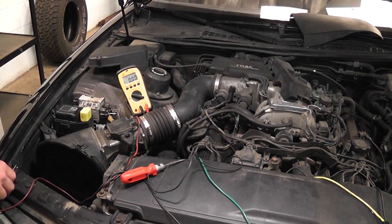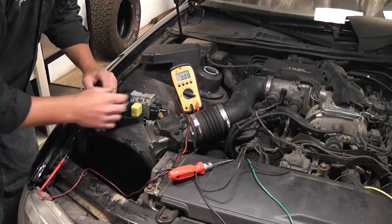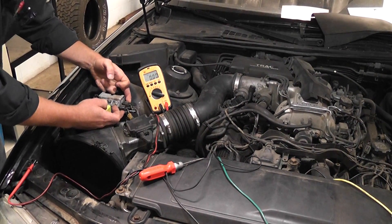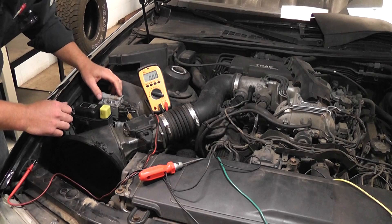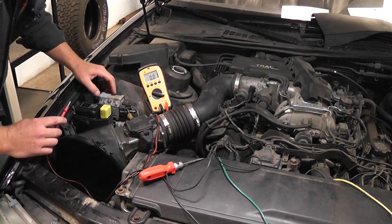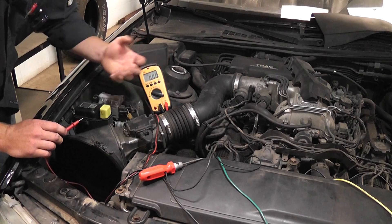We're under the hood. I have the two IGT wires T-pinned, one for each igniter. This is definitely a goofy system — it has two different distributors, two different coils, and two different igniters that control those two different coils. We're going to do the igniter bypass test, or ECU bypass test, and see if these igniters function. First we need to determine if we need to give this T-pin signal a power or a ground — is it pull-up or pull-down?